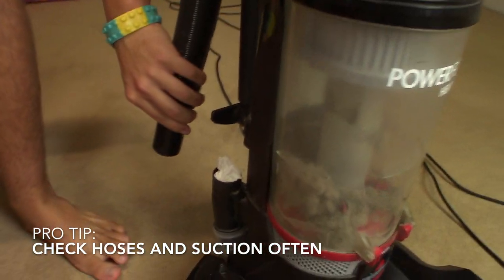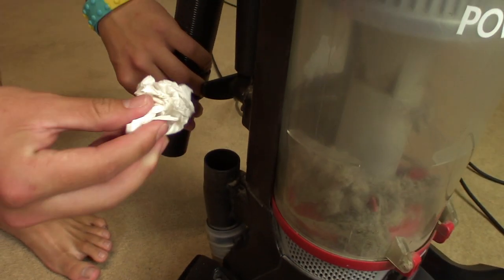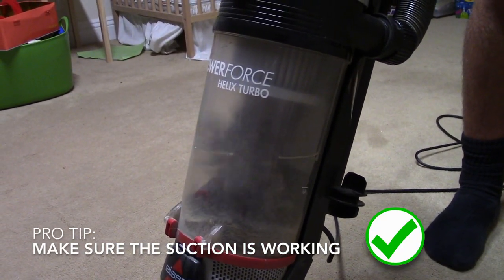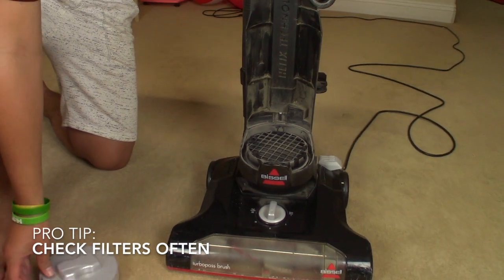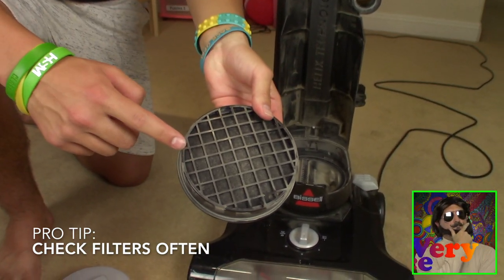Sometimes the vacuum cleaner can get clogged and will stop sucking up dirt. You can see the vacuum is working because the air spins around in the canister. You should check the vacuum filter at least once a month to make sure it is not dirty. Ask your mom or dad what the filter is and how to clean it.